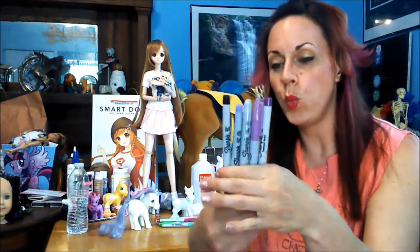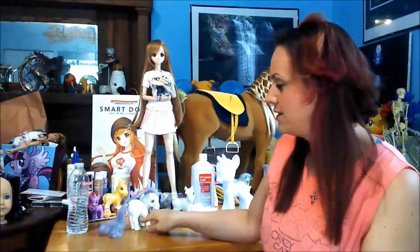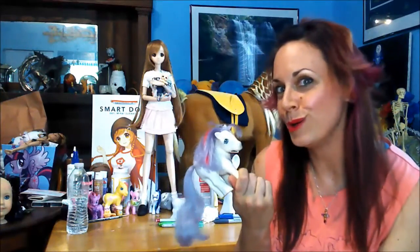Today I'm going to be trying something that I don't know if anybody's tried before. Please tell me if you've tried this before and whether or not it worked for you. I've seen several YouTube videos on doing Sharpie watercolor slash tie-dye effects on canvas. Me being the customizer that I am, I immediately thought: will it work on ponies? So today we're gonna find out.